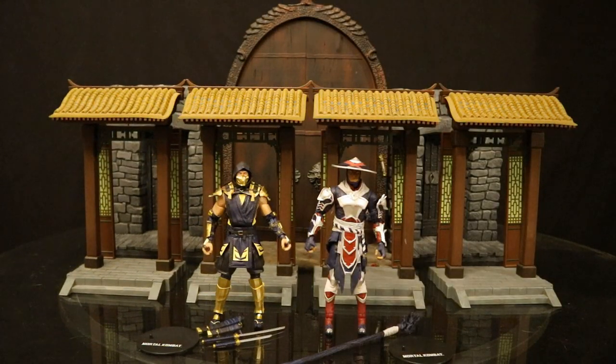Now that we've got these figures out of the package, here they are with all their accessories laid out. They both come with a display stand. Scorpion comes with two swords and two sheaths that attach to his belt, and Raiden comes with that giant staff. But before we look at the accessories, let's check out the actual figures — both of these guys look to be straight repaints off the original release.